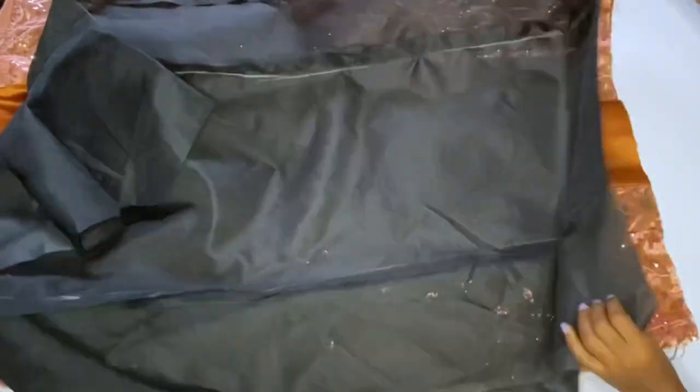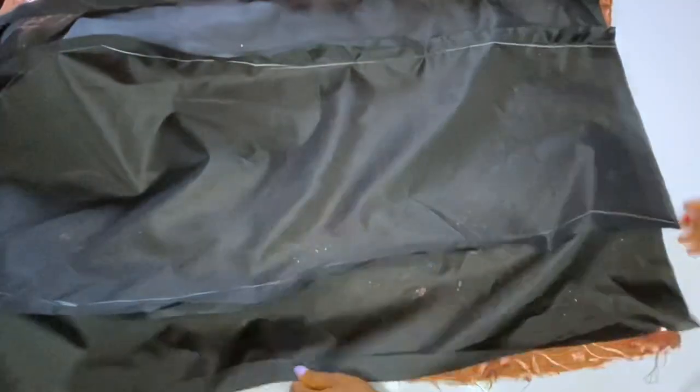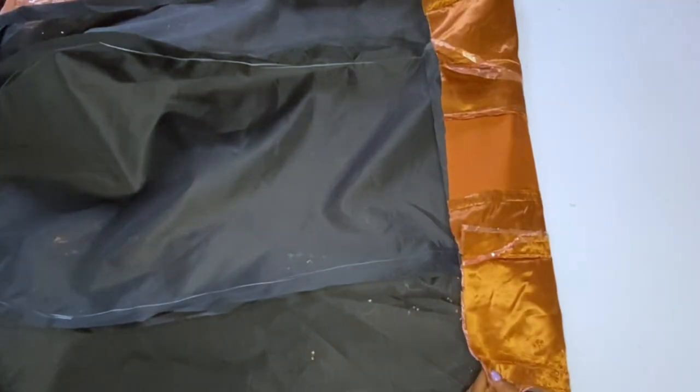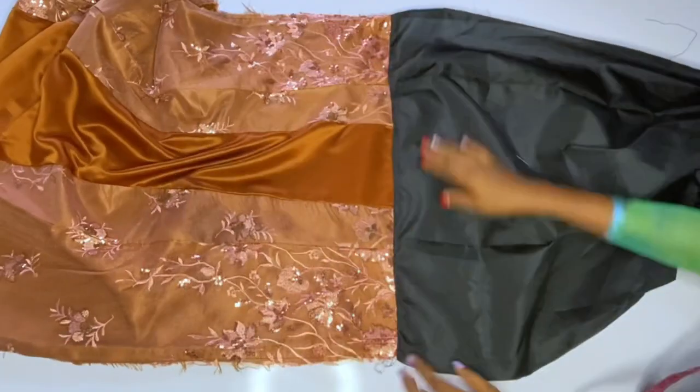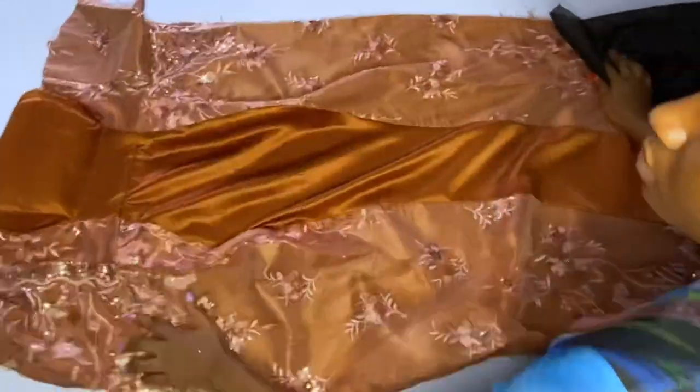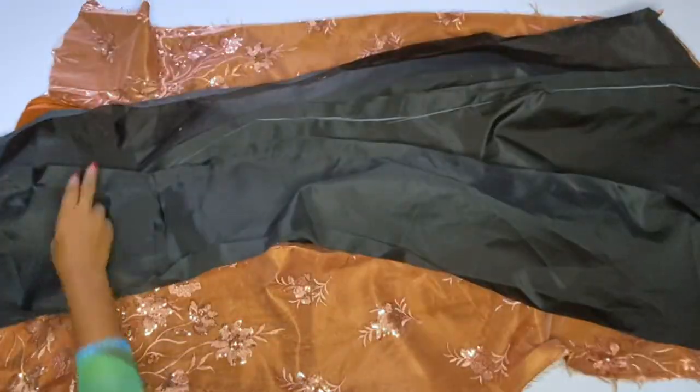I am done shaping the gown and I opened the zipper allowance. The zipper allowance will be the only side that will have a French seam on this dress. I'll open my lining also, place it on the dress, and turn the down part of the dress first. I am done turning the down part of the gown — I'll top stitch on the lining, then I will turn the neckline.